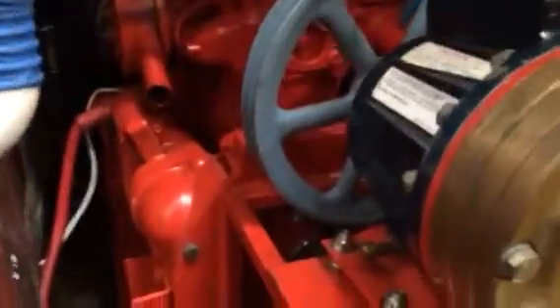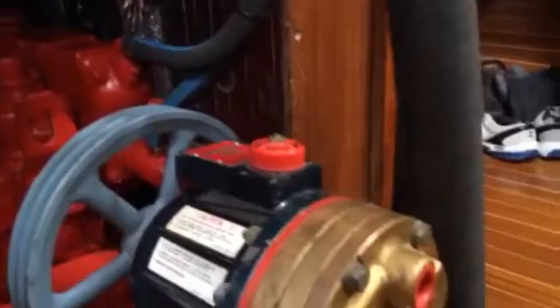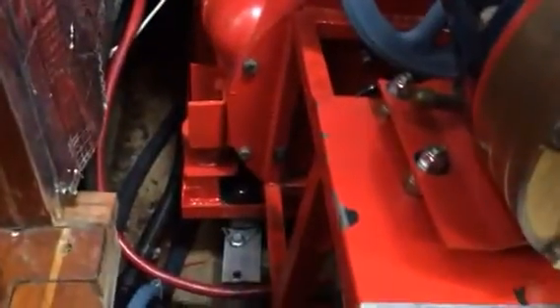Here we have an EcoTech alternator mounted directly onto the end of the Yanmar generator. You can actually see the setup down there. The water pump on top is for the water maker — presently putting new belts on it. The generator is mounted on two aluminum beams laminated to the hull.